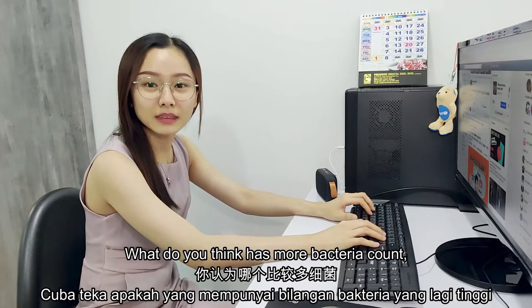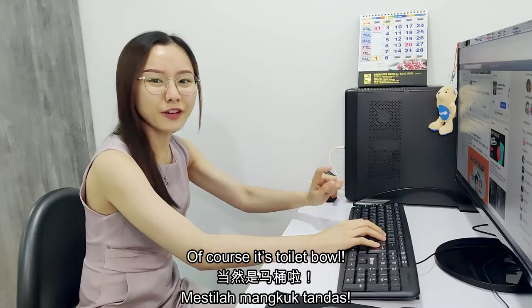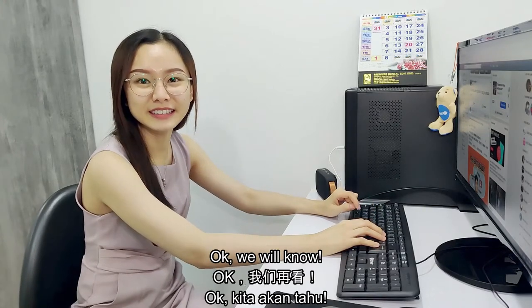Peja, what do you think has more bacteria count — a toilet bowl or the surface of a smartphone? Of course it's a toilet bowl. Okay, we will know.